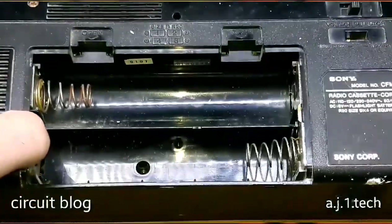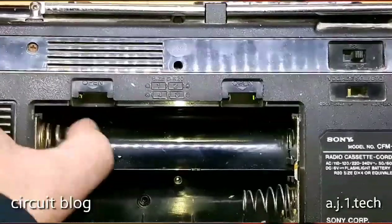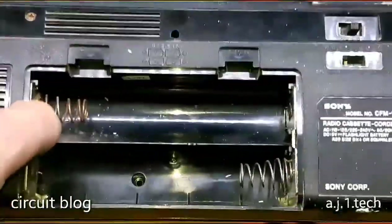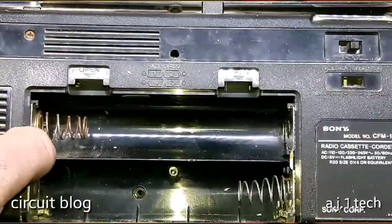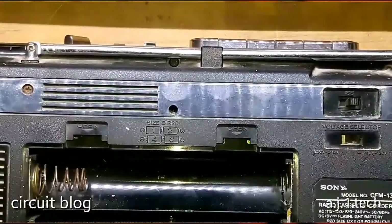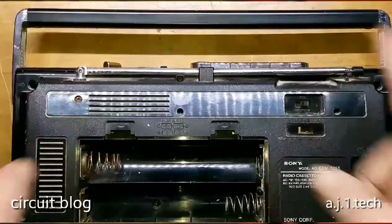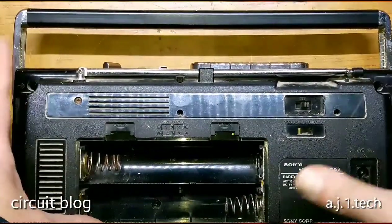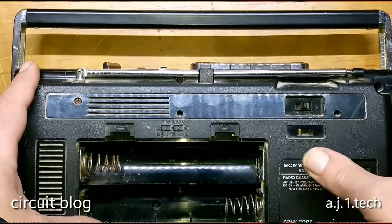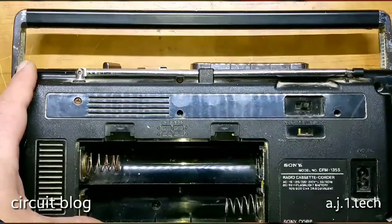So let me remove the power cover. Oh my God — you can see the rust on the spring, on the battery spring. This one is fine, but this one — he had it. So without further ado, let me pause this video and remove the screws that hold the body of the unit together, and we will see the inside.